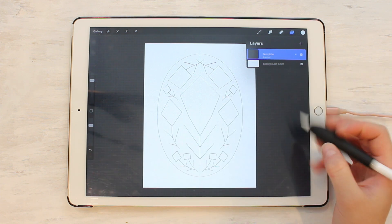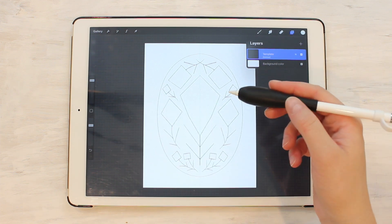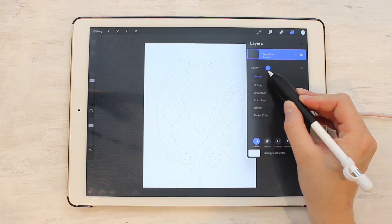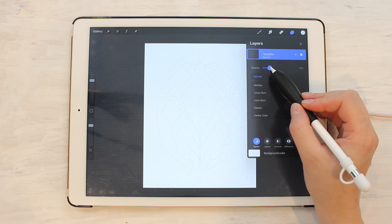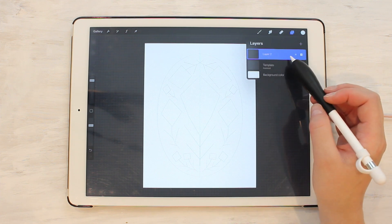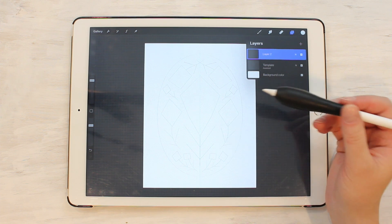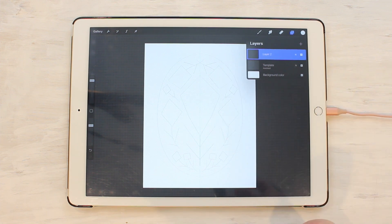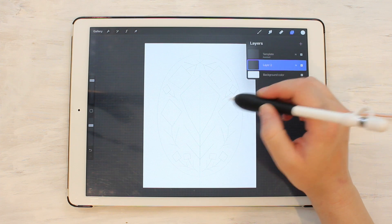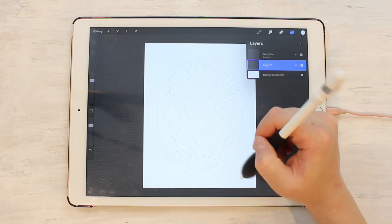Go up to Layers — you can rename the template layer so you know what it is. You'll see the word 'Assisted' under the template layer name, which means symmetry is turned on for that layer. Every layer we draw on needs that Assisted turned on too. First, let's turn down the opacity: tap the N and drag the opacity down to whatever level is comfortable. Then make a new layer. We want to draw on a new layer rather than the template layer so those guide lines don't appear in our final piece. I like to pull the new layer below the template so the template always sits on top and stays visible as I draw.